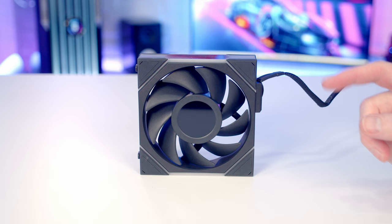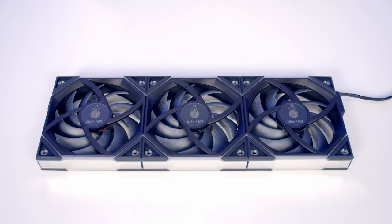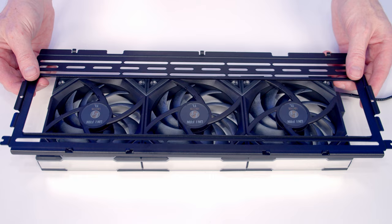For us today we're just going to need three of these joined together with one cable. I've also got a forward-facing LCD fan for the rear of the case, and then we can secure our fans to the fan brackets.